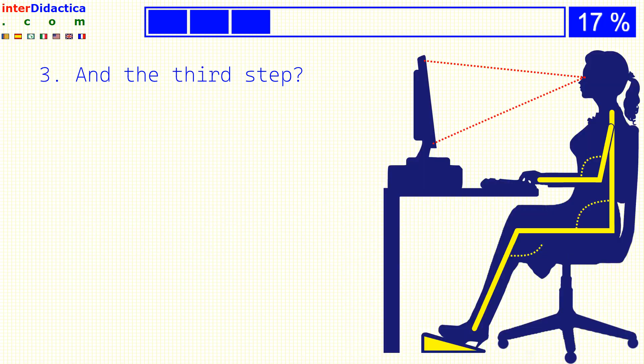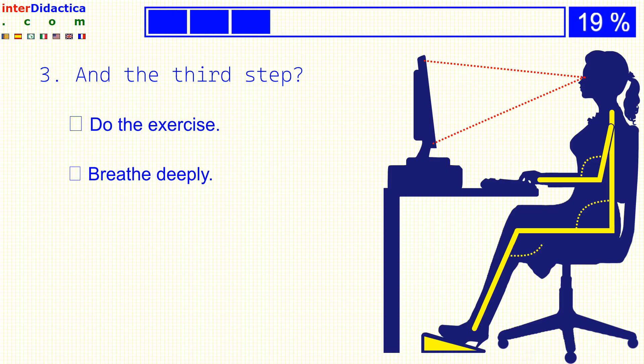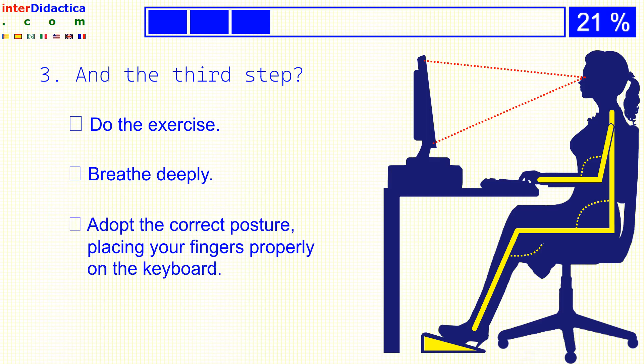And the third step? Do the exercise? Breathe deeply? Or adopt the correct posture, placing your fingers properly on the keyboard?